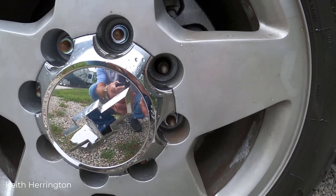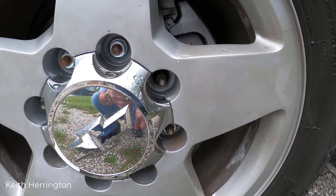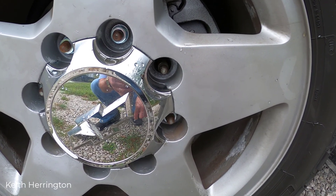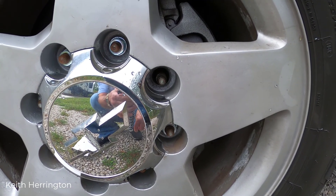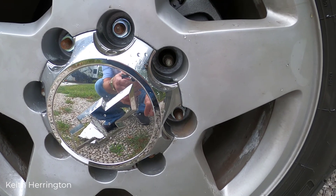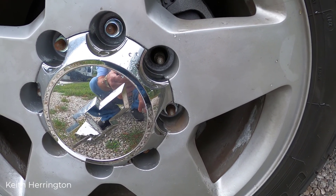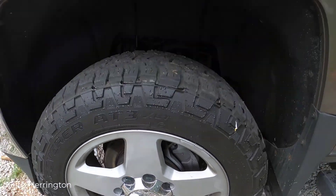There are actually two studs on the left side that are cross-threaded. It took them a while to get the cross-threaded ones off because they were damaged so badly. They didn't put a lug back on there because the studs need to be replaced — putting a new lug on a damaged stud would just damage the new lug too.